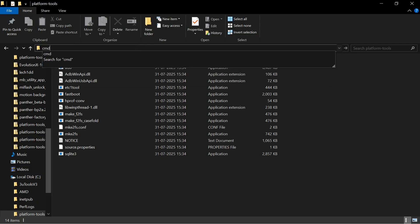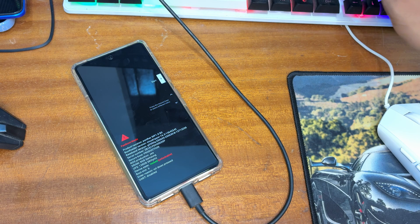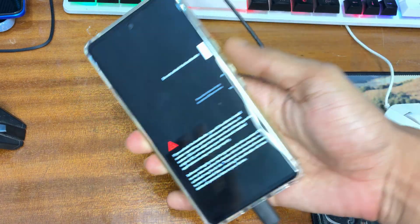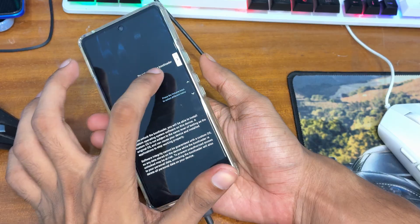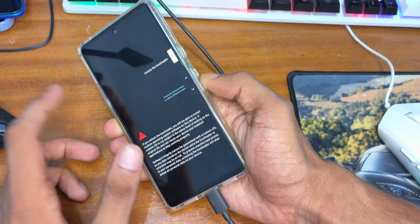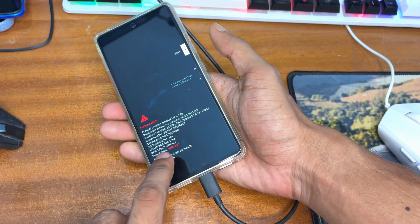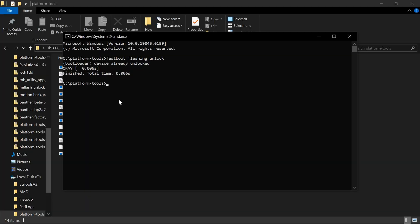Open the platform-tools folder on your PC, clear the address bar, type 'cmd', and press Enter to open Command Prompt. Enter the command: fastboot flashing unlock, then press Enter. Your phone will show a prompt — press Volume Down to confirm unlocking the bootloader, then press the Power button. Your device will automatically restart in Fastboot mode and the status will now show 'Unlocked.'